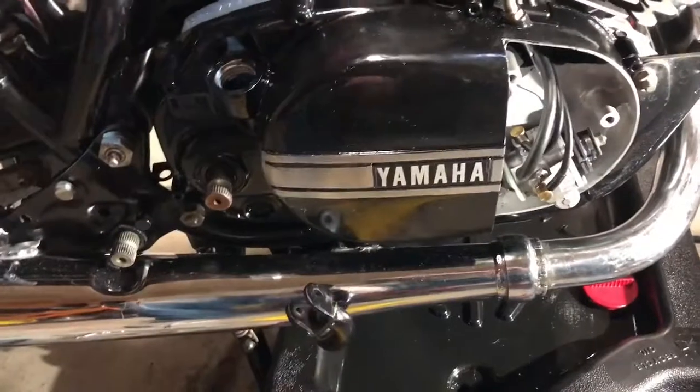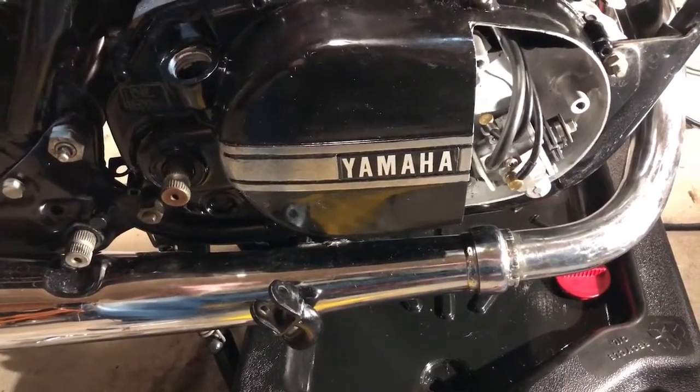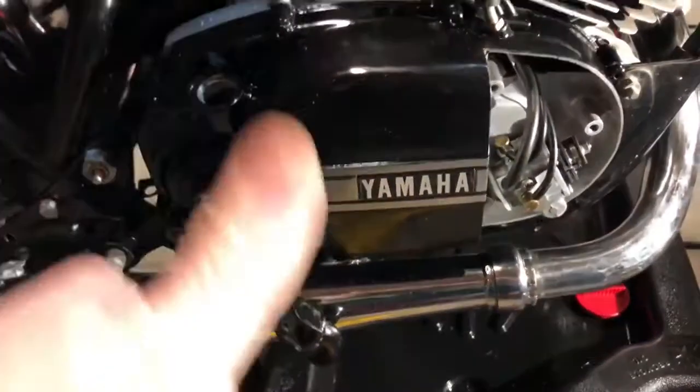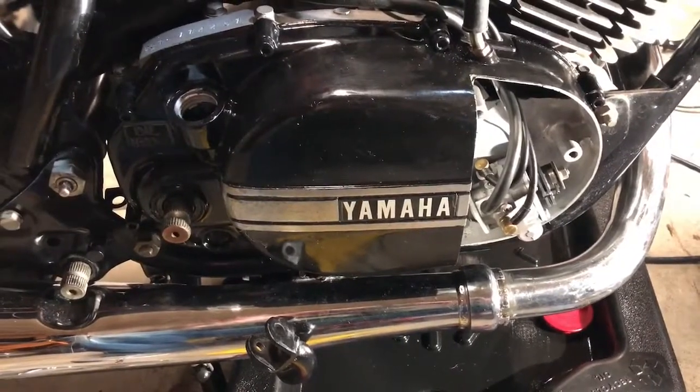I'll need to tighten the screw underneath — the oil refill screw — but it'll be ready to hold liquid. All in all, good job, and I'll keep you tuned as I jump over to the other side.